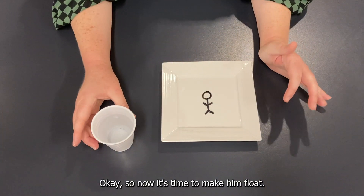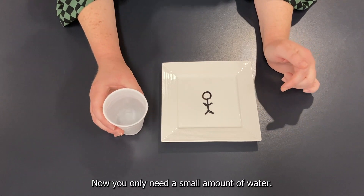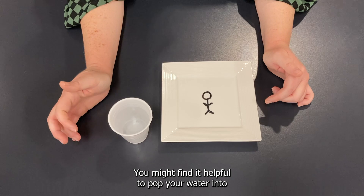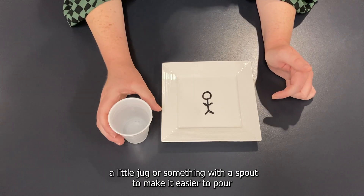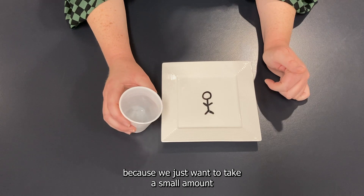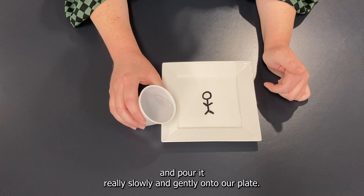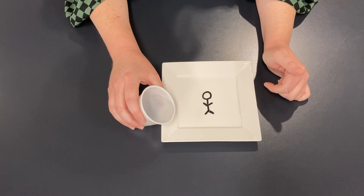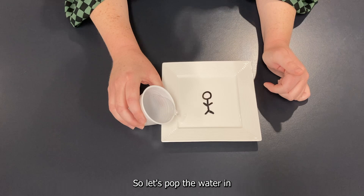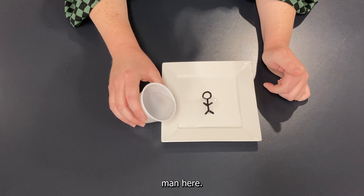Now it's time to make him float. Grab your water — you only need a small amount. You might find it helpful to pour your water into a little jug with a spout, as we just want to take a small amount and pour it really slowly and gently onto our plate. A jug makes it a little bit easier. Let's pop the water in and see what happens when it moves across our little stick man.